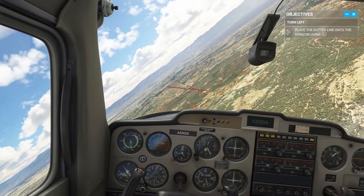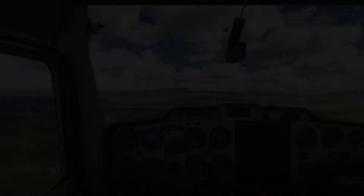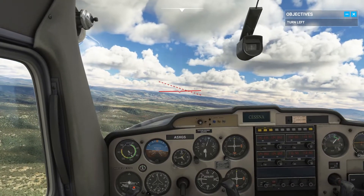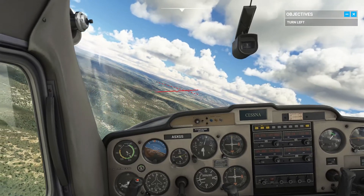Go ahead, turn the yoke gently toward the left. Make sure any control movements are soft and gentle. Gently move the yoke to the left until the dotted line matches up with the horizon, then maintain that bank.